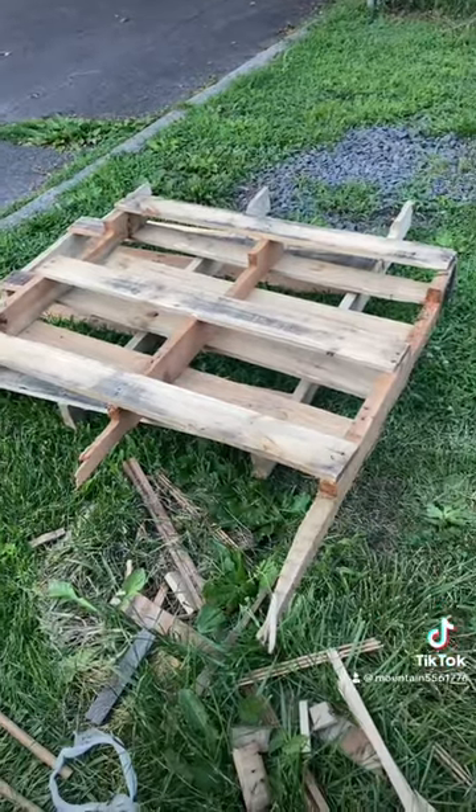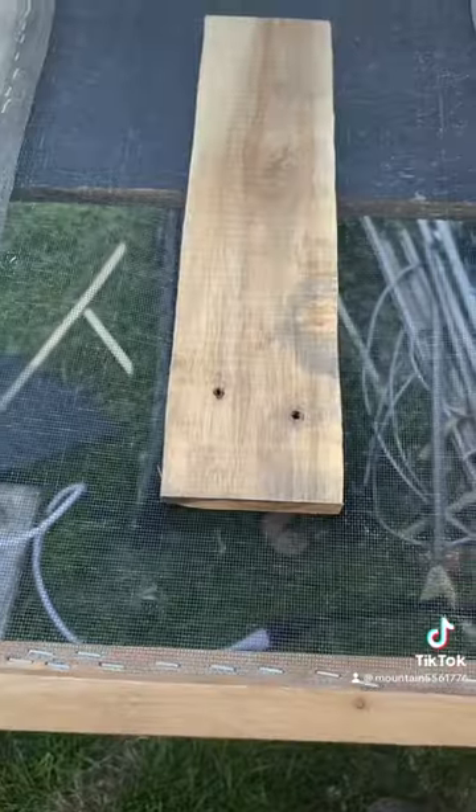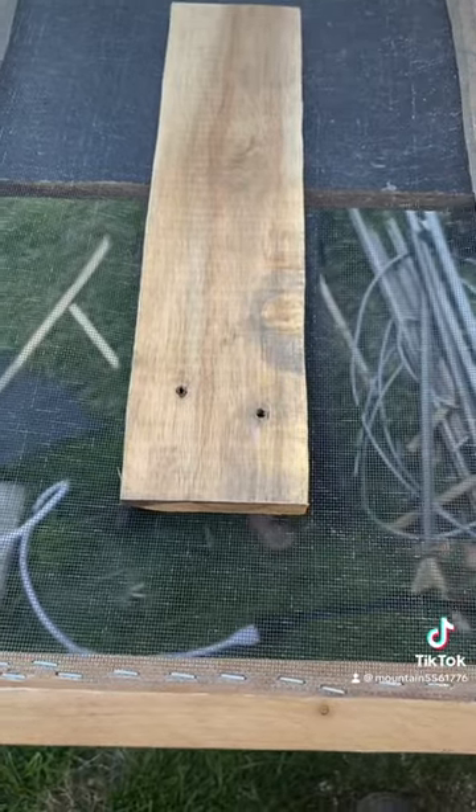How to make school bus window screens out of pallets. Take one pallet, remove the hull board, remove the nails. Each window has to be customized, so you have to measure to your own.